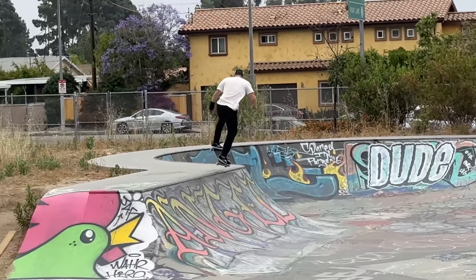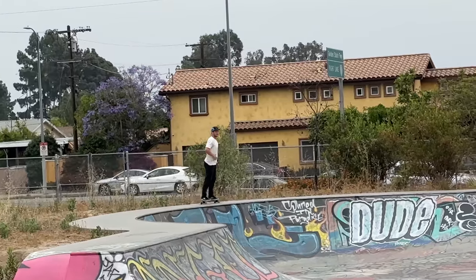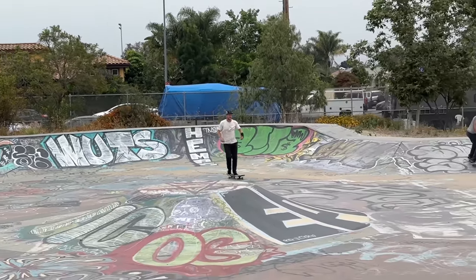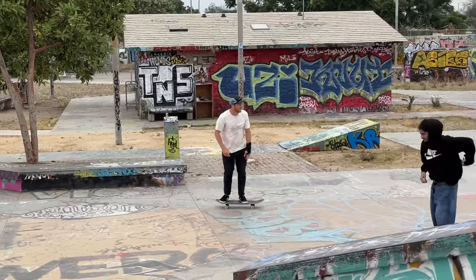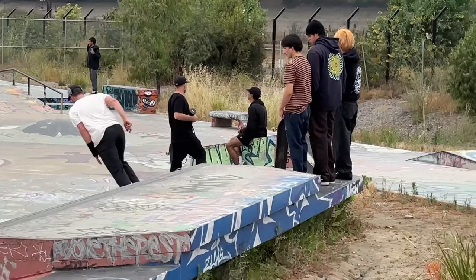This guy right here is designing the changes coming out on the Palperata boards that we're all extremely excited for. Yep, that's George Pal. George Pal created the dragon wheel, the Bones Swiss ceramic, and also reverse aging.